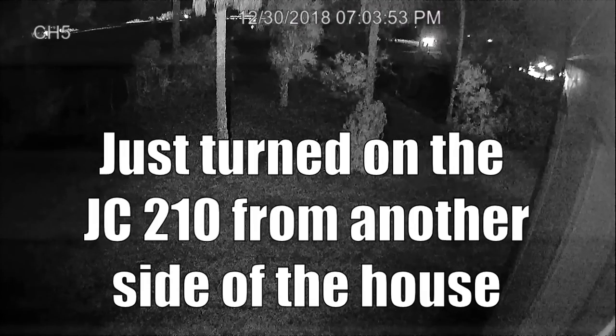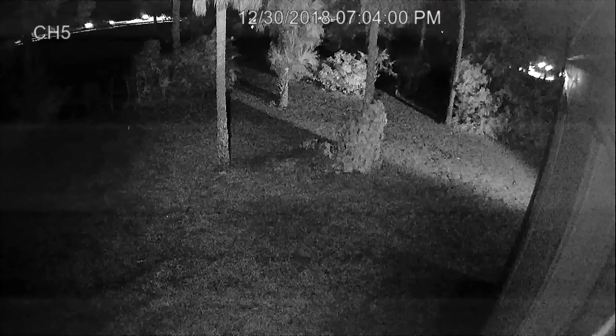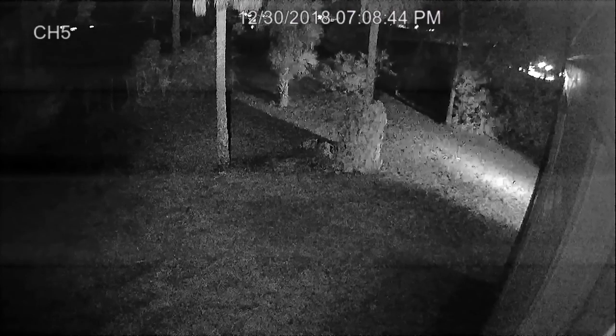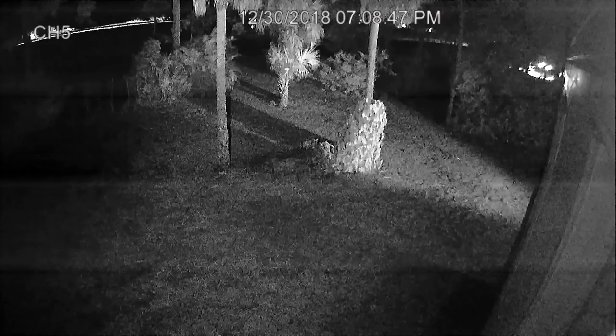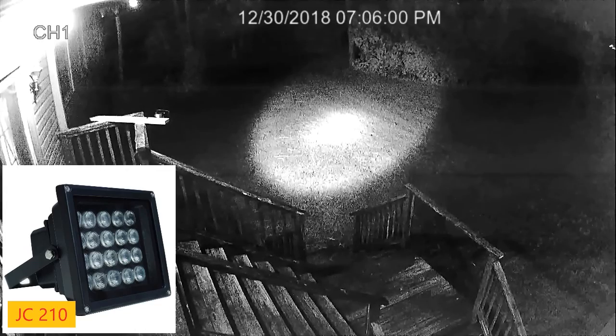Now I'm playing with the JC-210 from another angle and viewing it from another camera, just trying to do some distance tests with it. It's definitely very bright and very focused. Here we are back with the JC-210 in a different spot where I can handle it and move it around wherever I want.